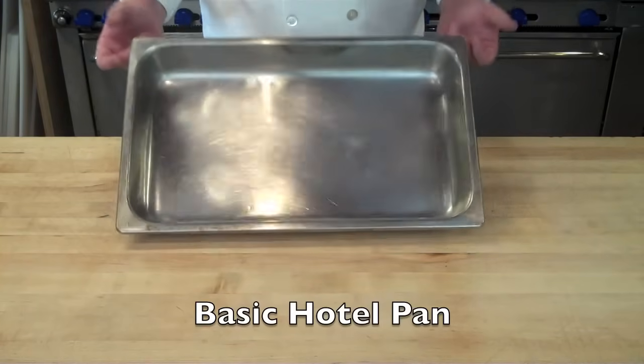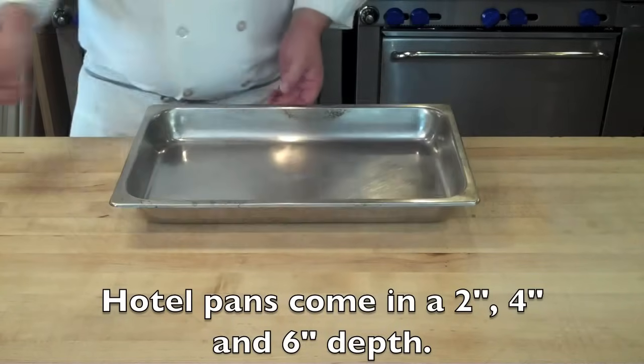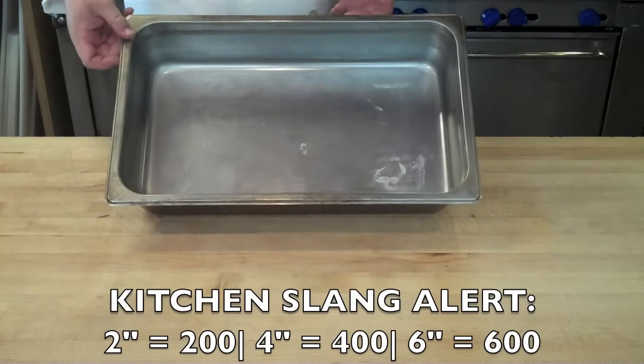Here we have our basic hotel pan. Hotel pans are defined by their depth. Here we have a 2-inch hotel pan with a 2-inch depth, also called a 200. And you have a 4-inch hotel pan, which is a 4-inch depth, also called a 400.